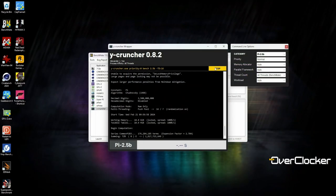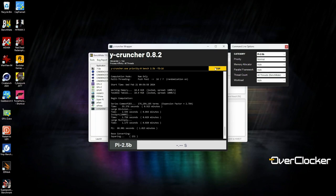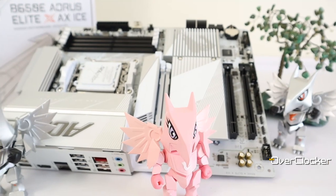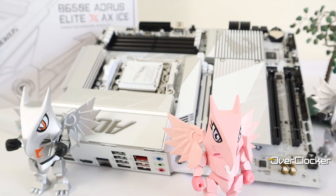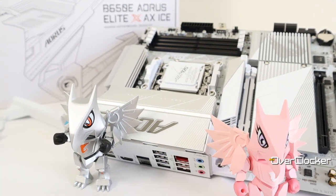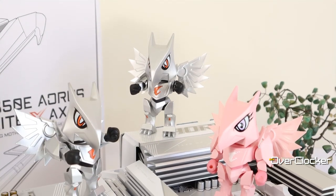Overall, nothing out of the ordinary here. Using the combination of PBO and DRAM OC however, you can easily get even better performance from what is already the fastest gaming CPU money can buy. I've nothing negative to say about the tuning capabilities and performance of this motherboard — it's stable, reliable, and delivers repeatable performance. Extracting additional performance is easy because you have profiles that allow you to do that.